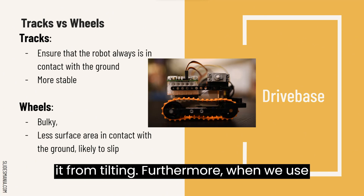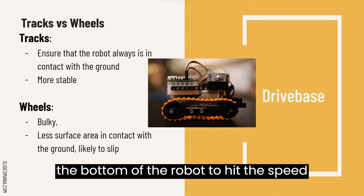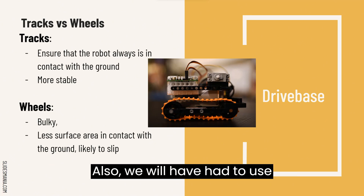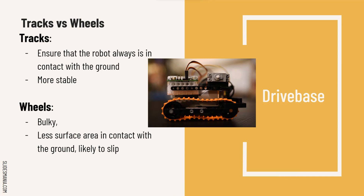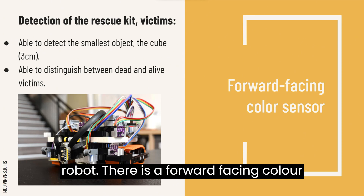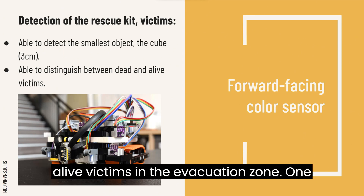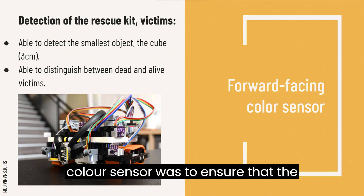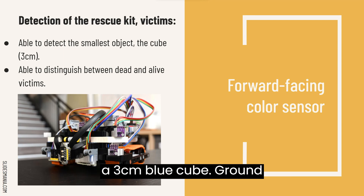When we use wheels, there will be a large gap between the wheels and that will cause the bottom of the robot to hit the speed bump when the robot drives over it. Also, we would have had to use gears, which would have been bulky. On our robot, there is a forward-facing colour sensor to detect the rescue kit and obstacle on the line and the dead-or-alive victims in the evacuation zone. One of the considerations when we mounted the colour sensor was to ensure that its height was smaller than the smallest object, which is the 3C and blue cube.